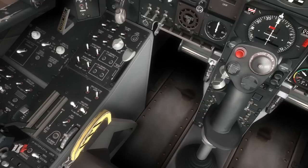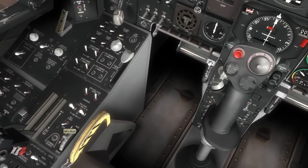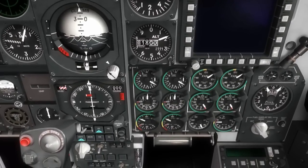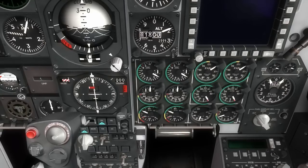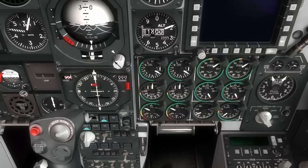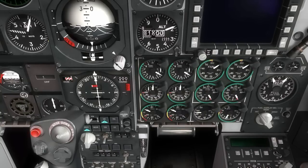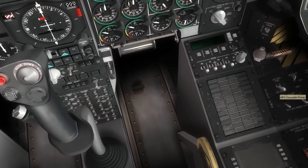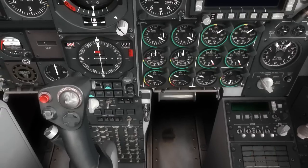Coming down, we have the auxiliary power unit switch — the APU — that will be used to start the left and right engines. With that started, we'll see the EGT exhaust gas temperature and the RPM for the APU come to life on the engine panel. And that's all looking good, so we'll go ahead and turn on the APU generator switch to provide electrical power from the APU.